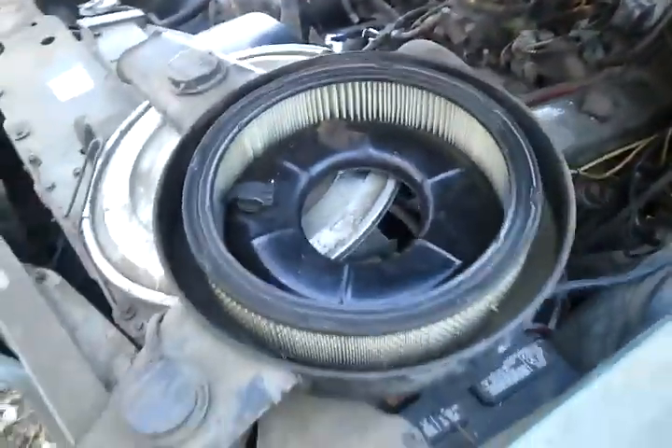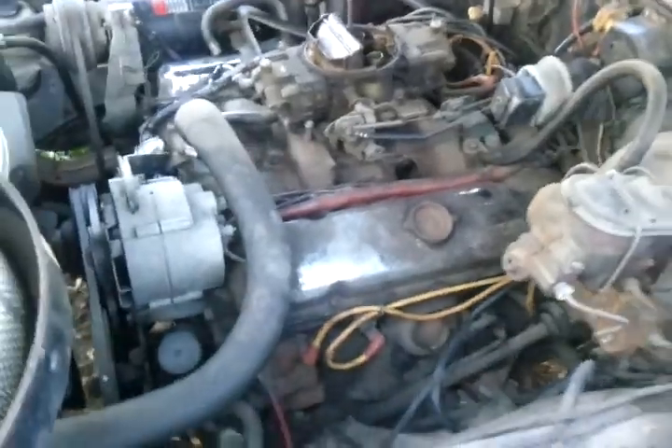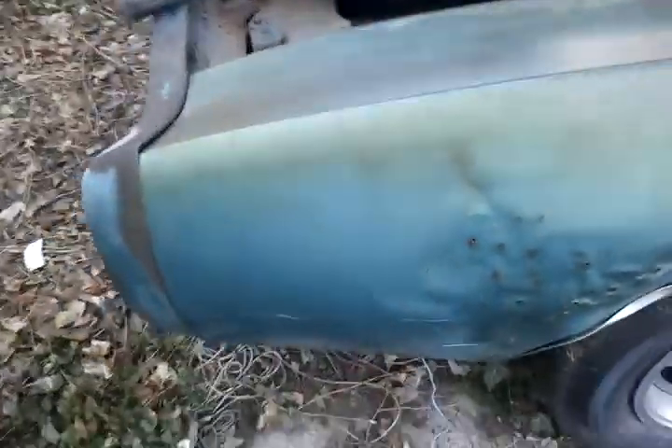The hood has got the Ram Air scoops, but it's dummy Ram Air — it doesn't have the Ram Air complete underneath. There's the air cleaner I took off to check the carburetor and check the motor. It's got air conditioning and a four-speed transmission.